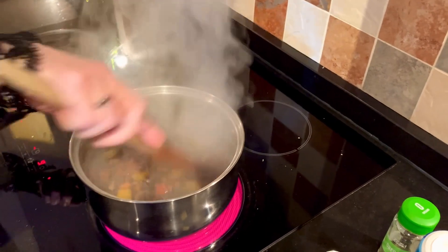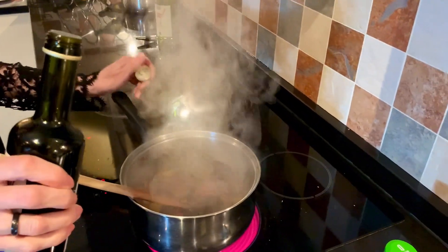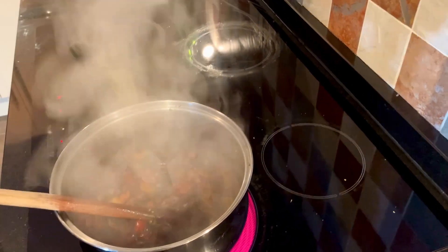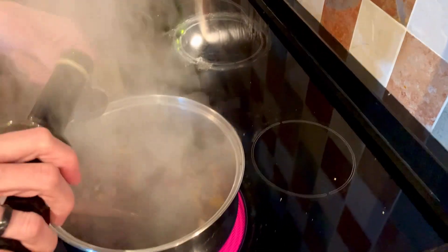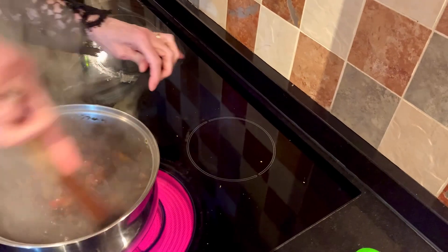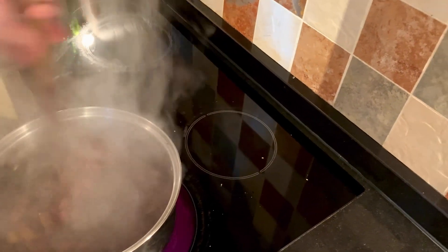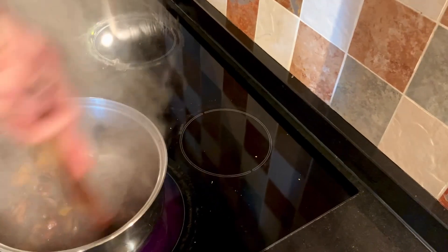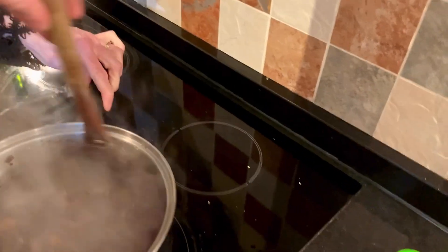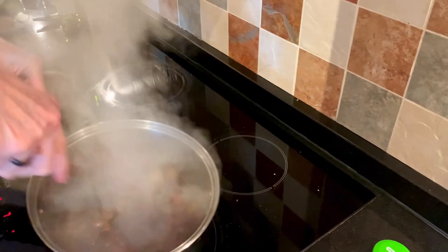While that's bubbling away I'm going to add in the balsamic vinegar - this just gives it a bit of depth and sharpness. About a tablespoon. Turn it down now otherwise it will start to catch or burn. It's looking quite dark but that's just because of the balsamic we've just added.